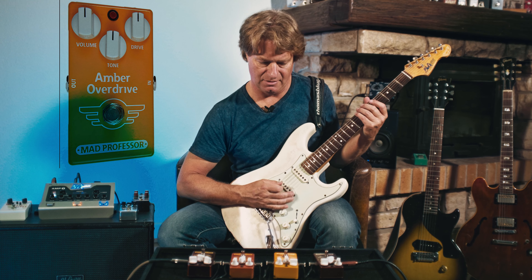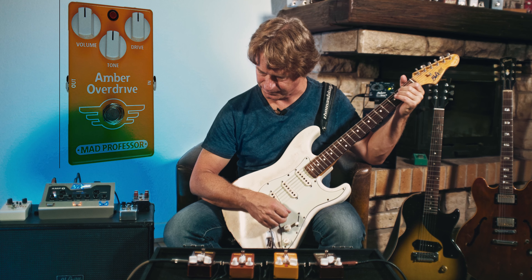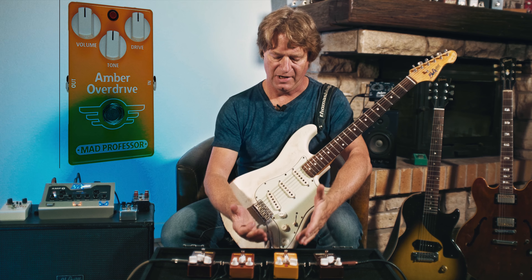The Amber Overdrive is medium gain. This is out of the hand-wired series — they have two series, one is hand-wired and the other one is factory-made. It's kind of a medium mid-range overdrive. Not my personal favorite, but there are people that like that kind of controlled mids on their fingertips.